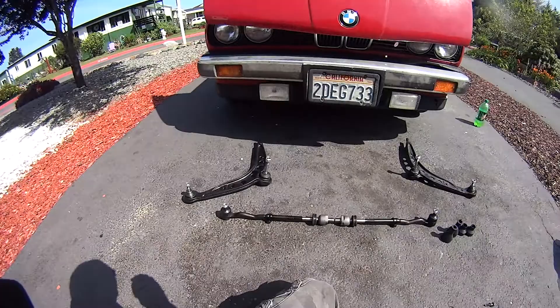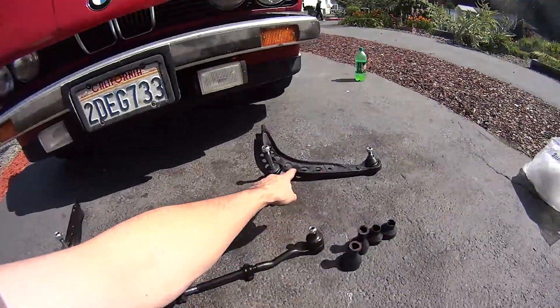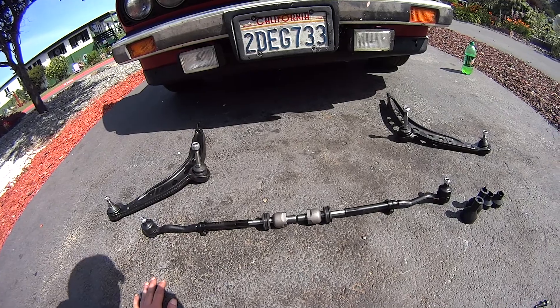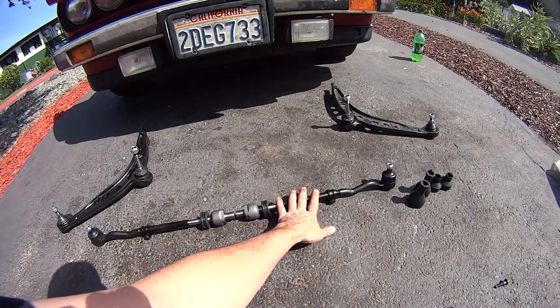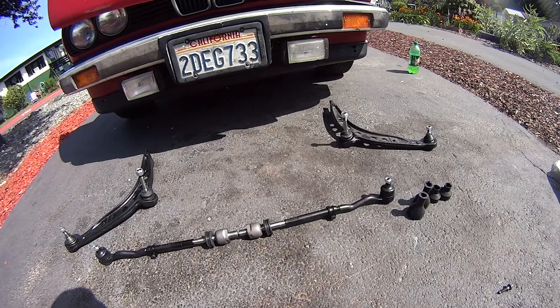This is the lower control arms — I've got them set out in place. This is for the driver's side, the passenger side, and I also got new inner and outer tie rod ends. I'm going to get those put on there too, but I'll make a separate video for those. It's pretty simple, just a matter of getting in there and getting it done.